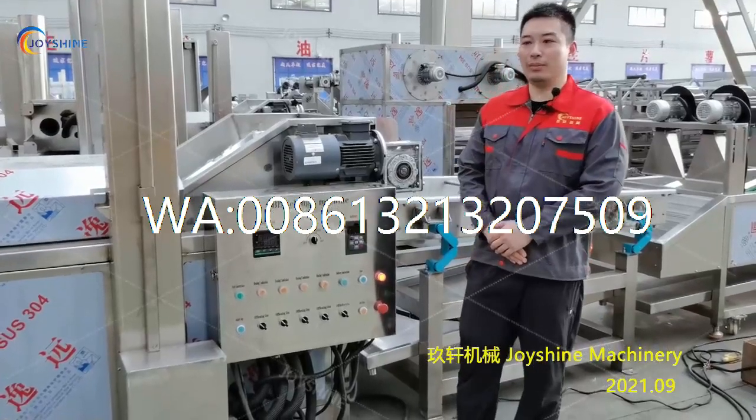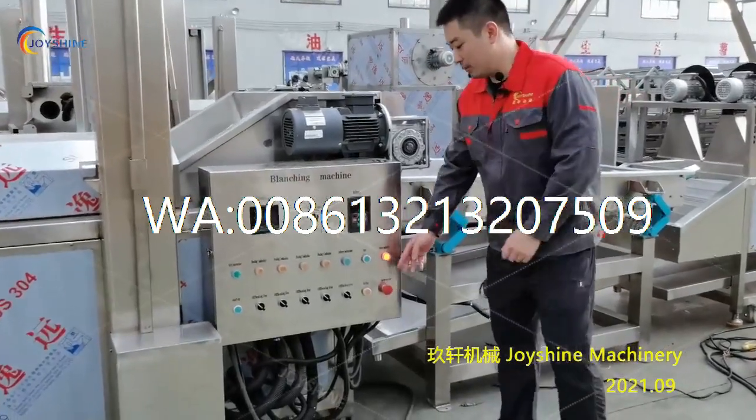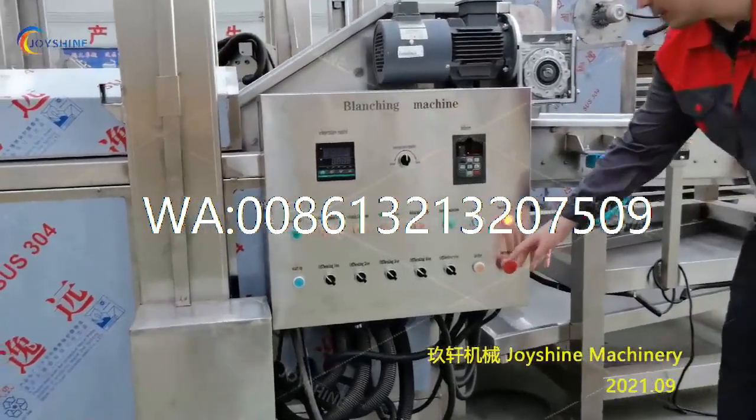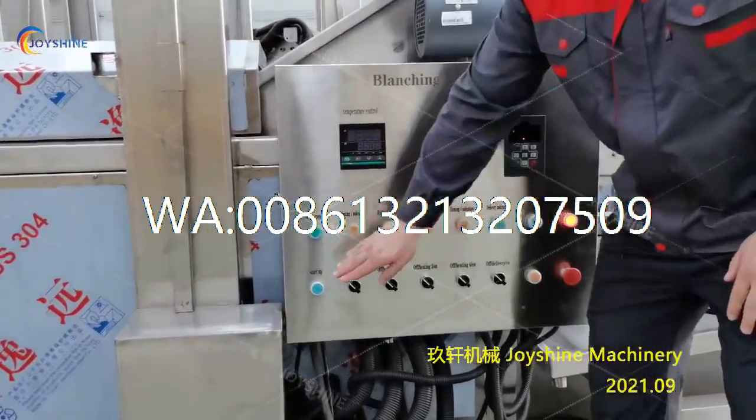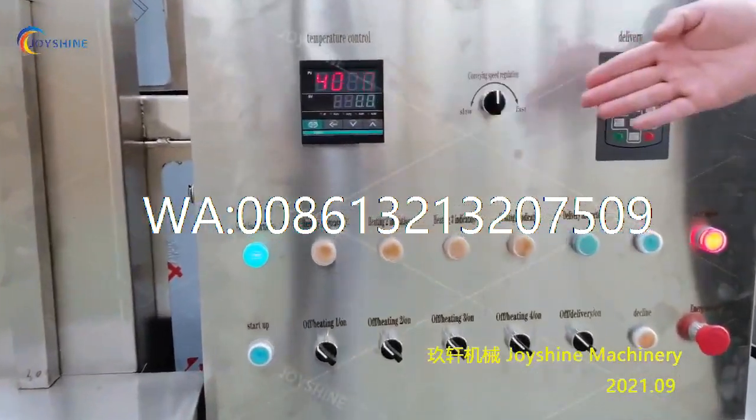Now I will show you how to operate this machine. First, you need to release the emergency stop button. Then press the start button to start the power. You can see all these indications are on.